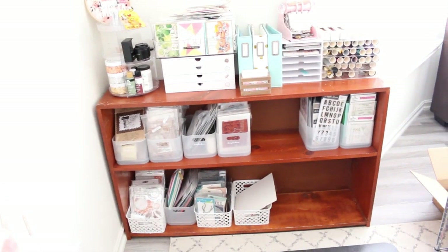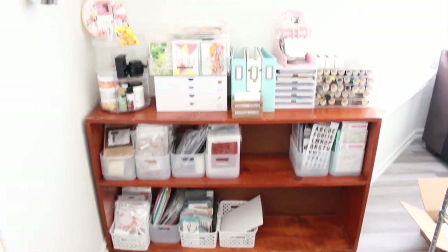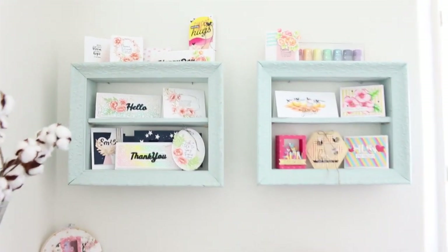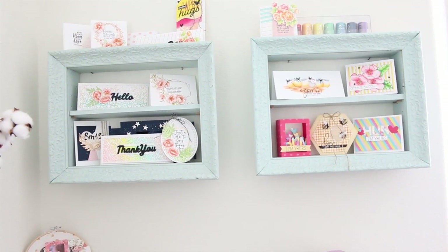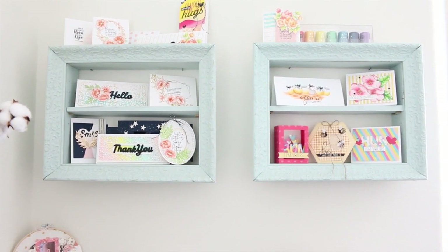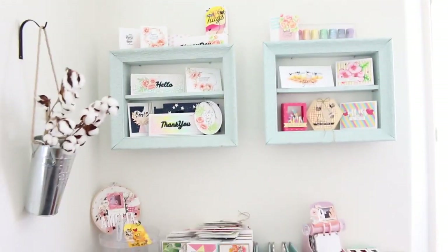Over here I have a shelf with all my bins for stamps and stencils, and some different things on top like my foils and albums. I've done a video on my four-drawer organizer before so I'll link to that. Up here I love these frames — they're a favorite piece in my craft room. My husband and I found them at a little garage sale in the Pacific Northwest. They were beat up but looked great with a fresh coat of paint, and my husband turned them into shadow box shelves. Right now I'm displaying cards in them, but I've also had Nuvo drops and embellishment mousse on there.